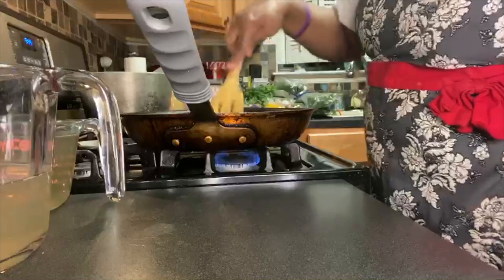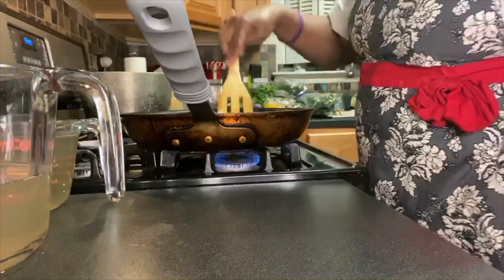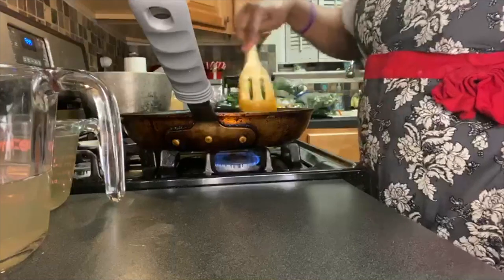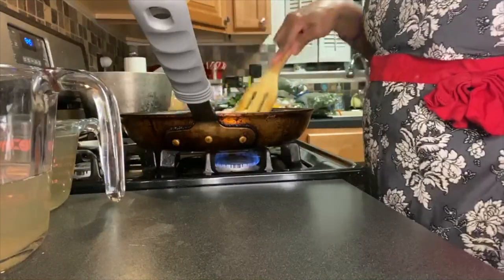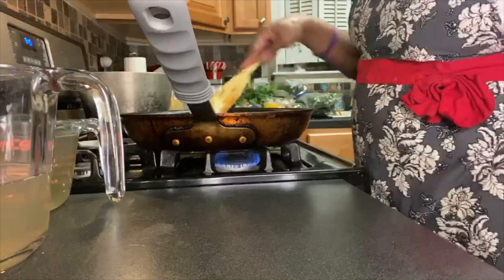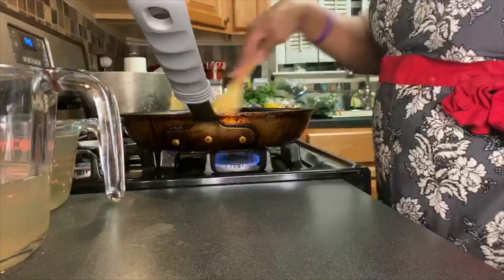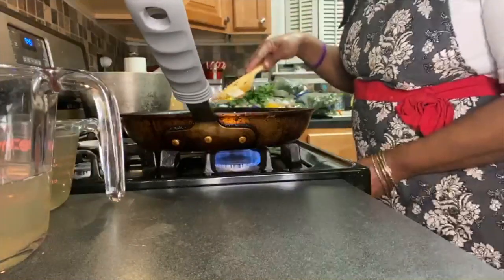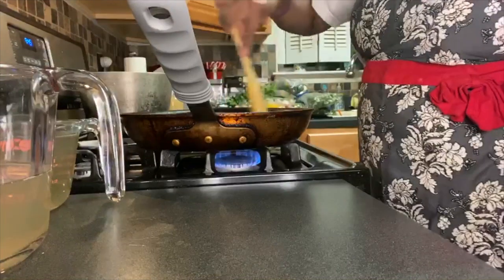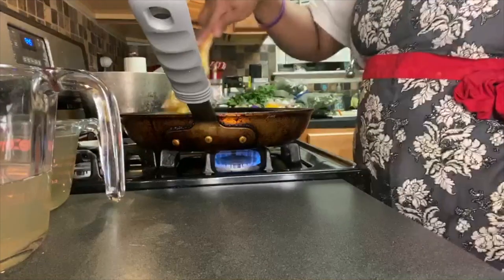I am sautéing my leek, my onion, and my garlic until translucent. You know the sign — once they start to smell really good and look almost clear, translucent is where you want to get it, because after that we're going to add the onion, garlic, and leek to the boiled potatoes.